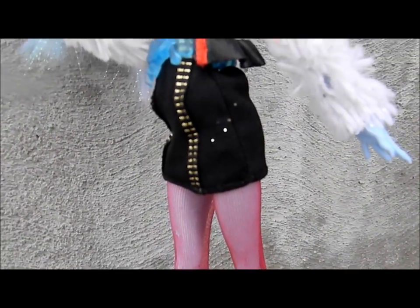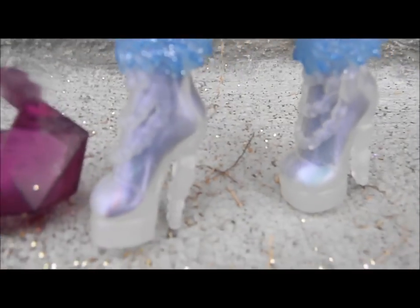Too much on top of her head. And then her shoes are translucent, and they have like blue fuzzy icicle stuff here. And she goes with this purple purse. And that is it.